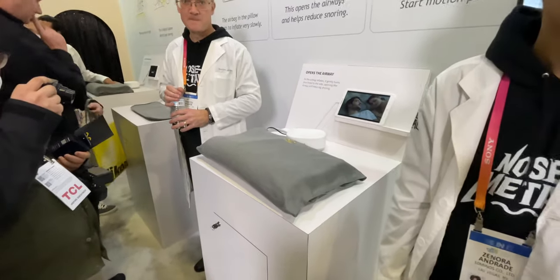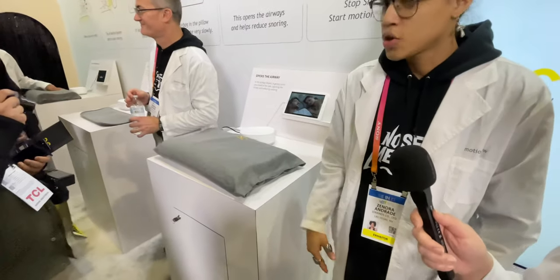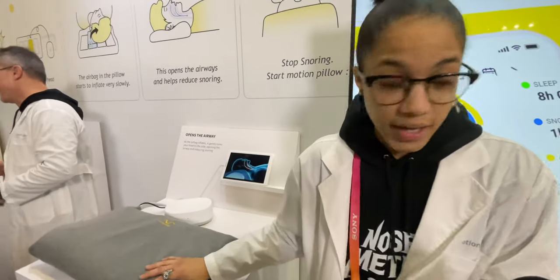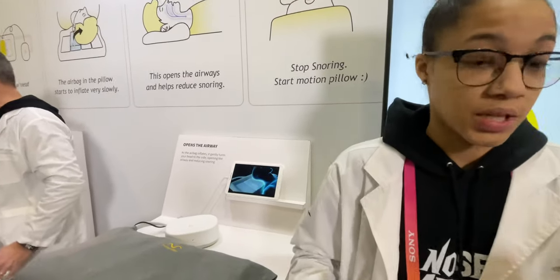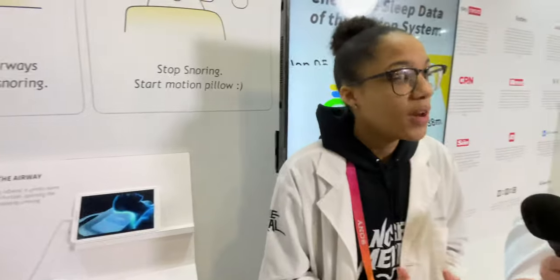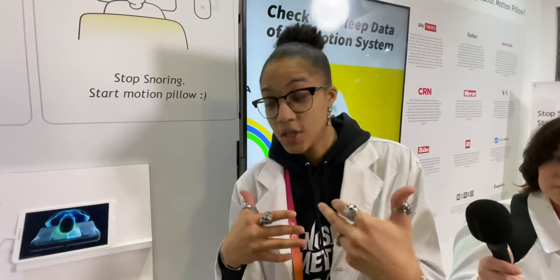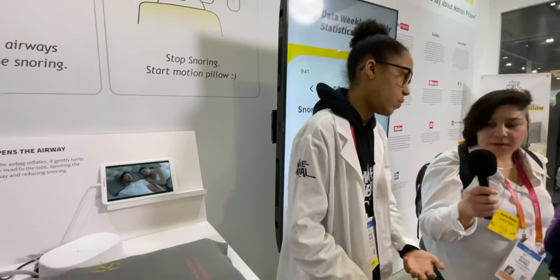It would be interesting to see a stomach sleeper because it inflates over your head. It will inflate to a certain point — you can always adjust your inflation settings depending on what type of sleeper you are. Even if it were to just slightly inflate to get you to switch positions so you aren't in that snoring position anymore, that's another way it'll work as well.